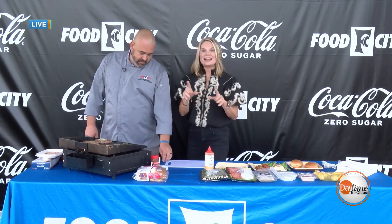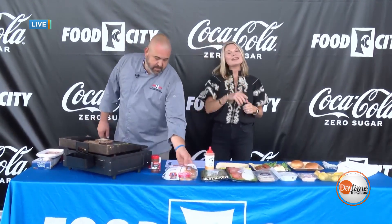We're going to take a break, and when we come back we'll check in — we've got dinner and a snack going with our friends from Food City. Stay with us for more of Daytime Tri-Cities, live from Bristol Motor Speedway, right after this.